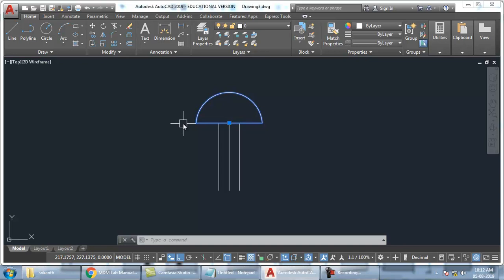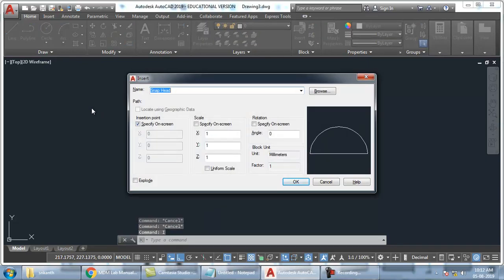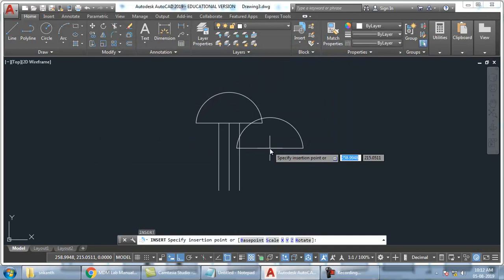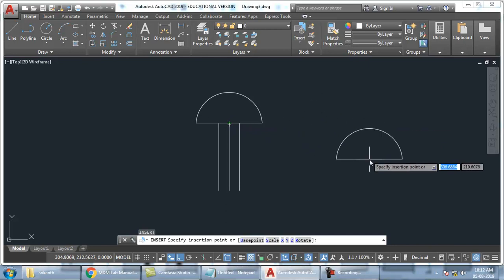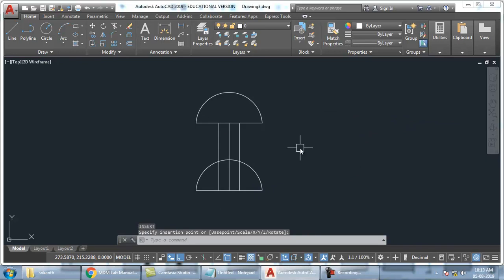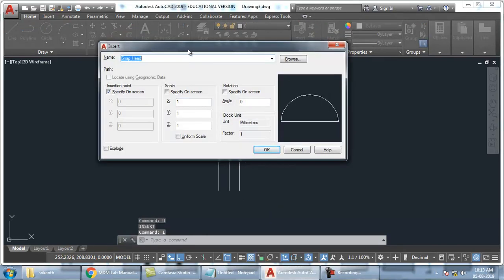Now what I can do is go for insert command. Take down shortcut — I enter. So when I do I enter, I will get list of all the blocks that I have created here. So choose whatever block you want to insert, click OK. It's coming. So I had picked a base point, so I am moving it from the base point. So this base point wherever I want I can keep it.